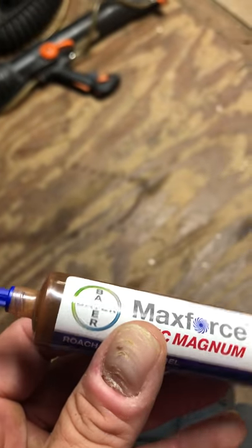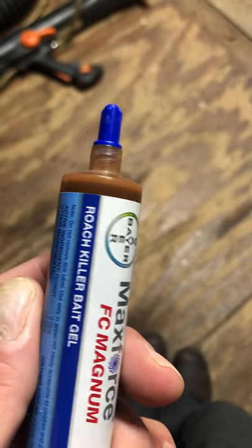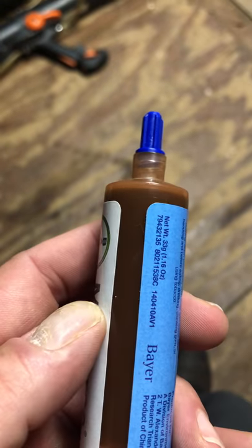This is going to be used primarily for really bad roach problems, roach clean-outs, German roach problems, that kind of thing. Same tip, same way with your bait applicator on this.